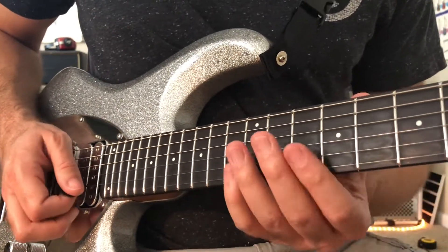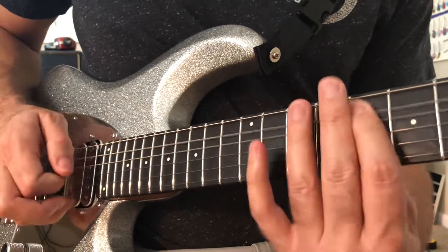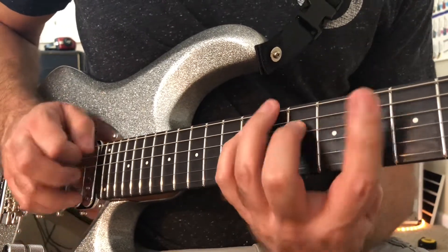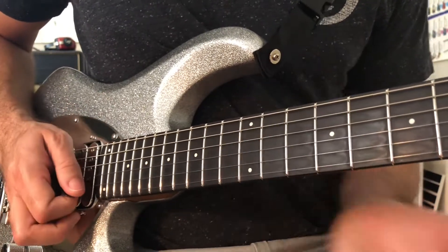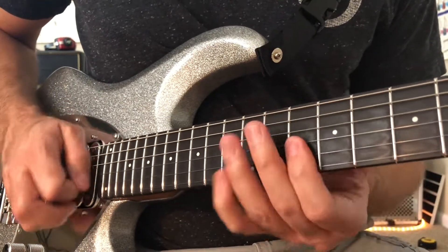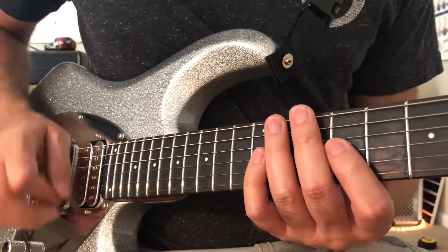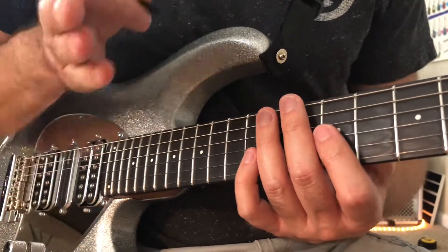So then the next pair would be D minor 7 and then F major 9. So we're going from a four-note to a five-note. I keep muting my third string by accident — that'll happen.